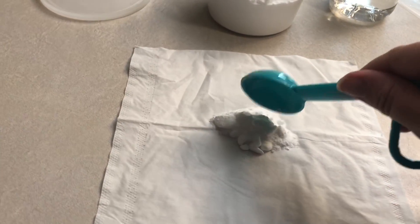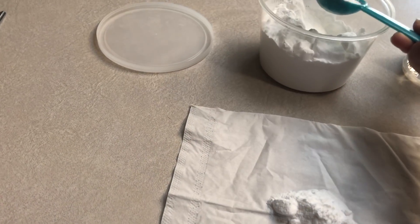It says to put it in here, and then to fold it up. So when we're done putting that in there, we'll fold it up.